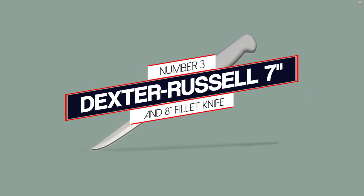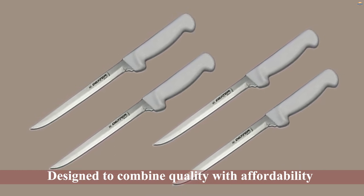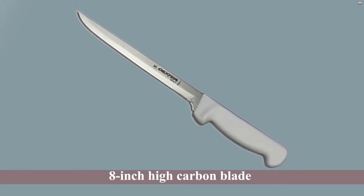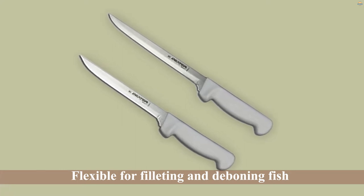Number 3: Dexter Russell 7-Inch and 8-Inch Fillet Knife. This Dexter Narrow Fillet Knife is designed to combine quality with affordability. It features an 8-inch high carbon blade that is flexible for filleting and deboning fish.